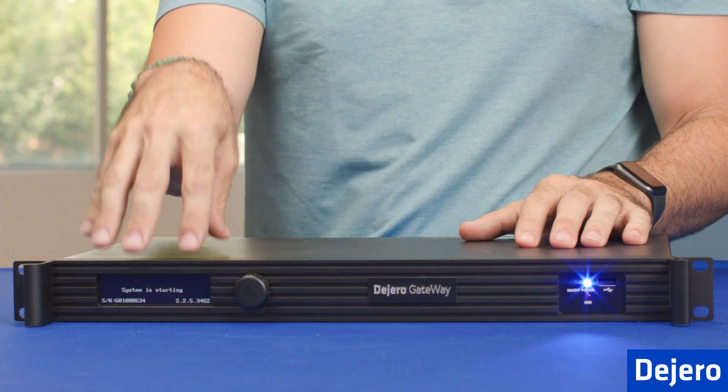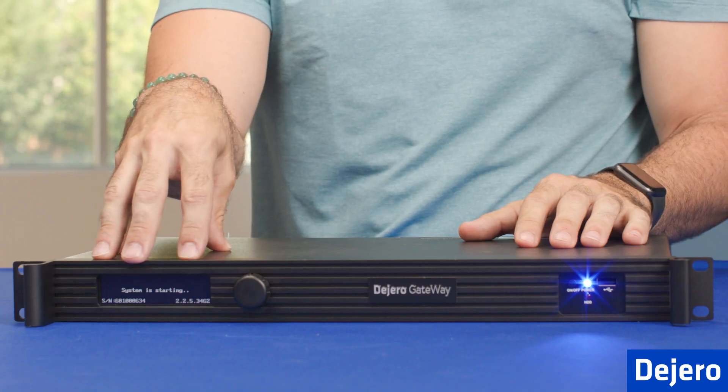Now, all we have to do is apply power to the power source and power the unit on. Now that we have all the LTE antennas installed and the power, we're ready to power on the gateway. Simply press the power button. You can check the settings on the front panel of the gateway.